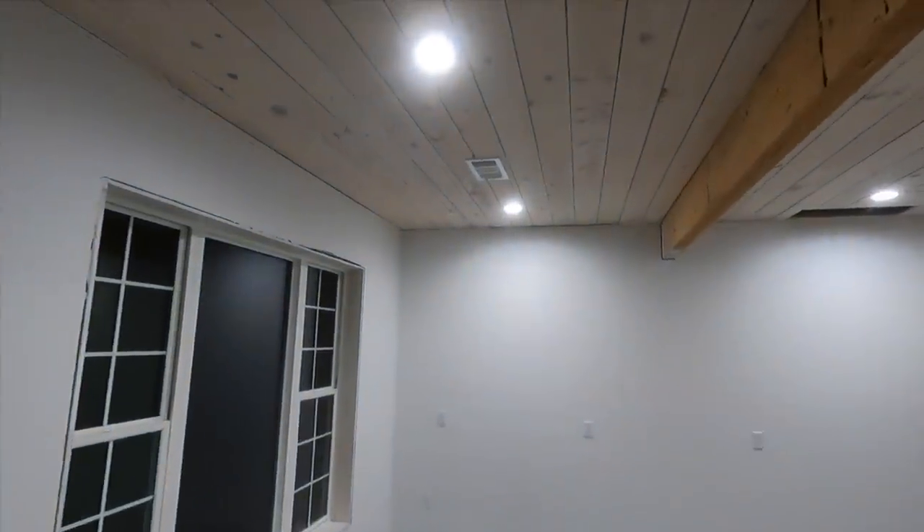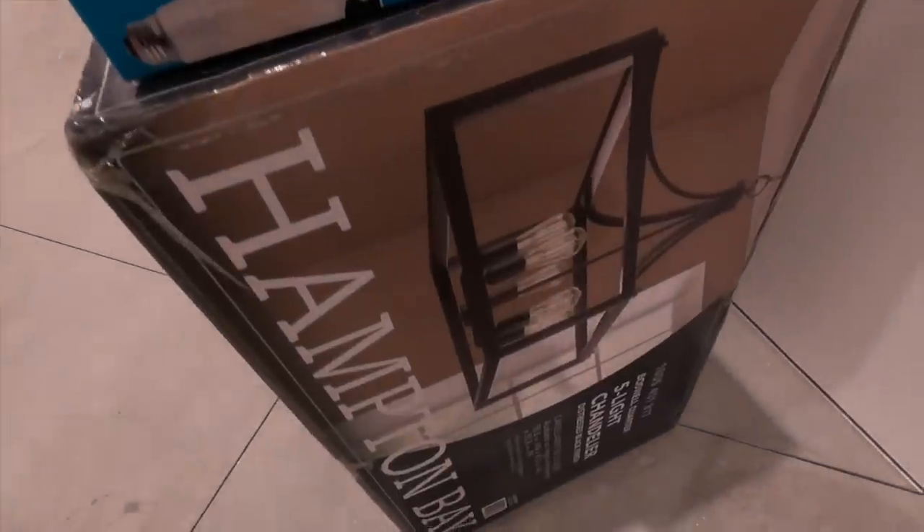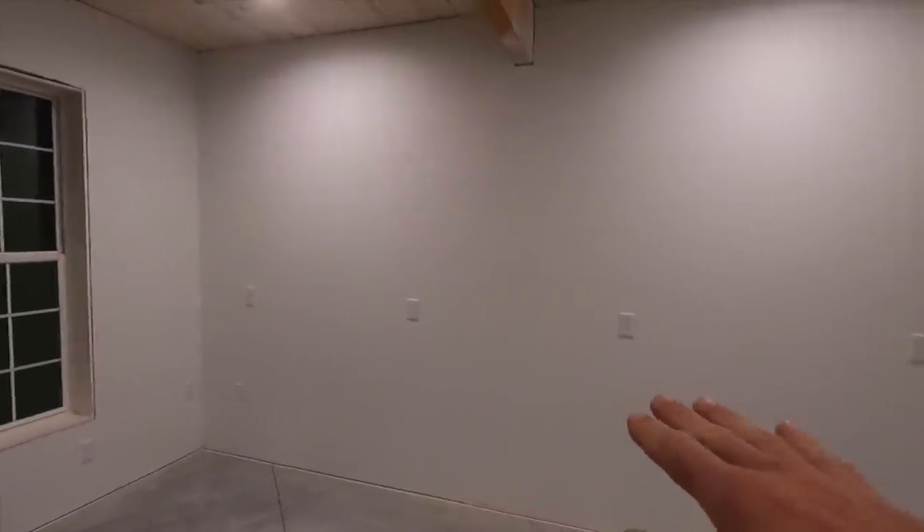Then we got the dining room. We will have a light up here. And the outlets are so high because the eventual plan — kind of a phase two of this build — is that we want to put a serving area all along this wall. We're going to do cabinets with a countertop and then upper glass cabinets, which is really going to add a lot to this space when we want to entertain.